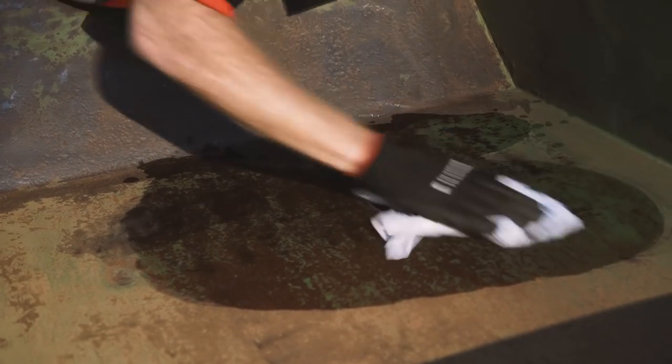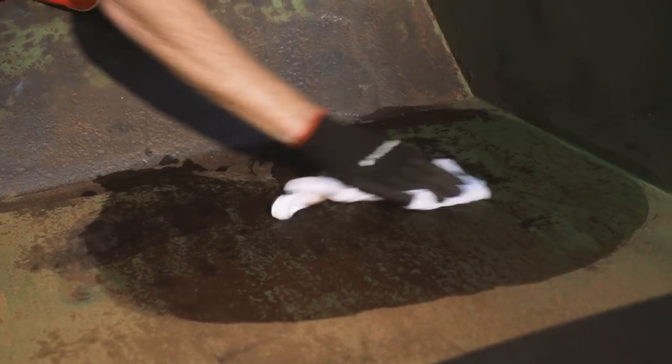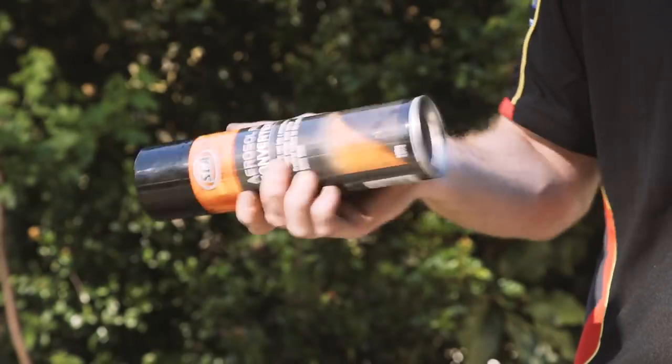Once the majority of rust is removed, clean the surface with SCA wax and grease remover and a clean rag. SCA rust converter and primer sealer should only be applied to a cool surface, and it's best to avoid spraying it in windy or dusty conditions. Shake the can vigorously for one minute after the mixing ball begins to rattle.